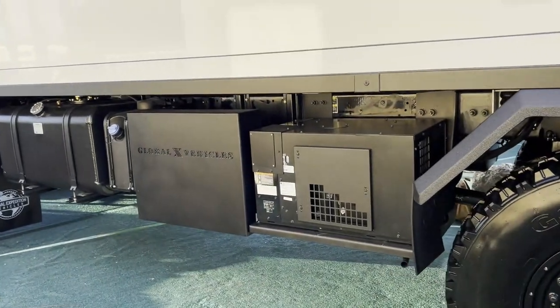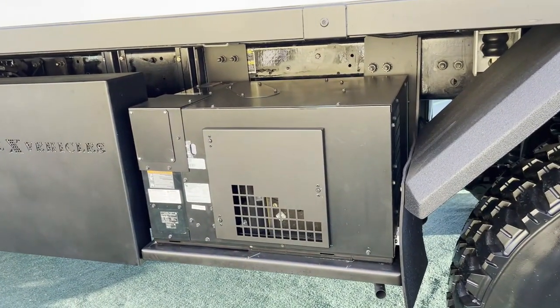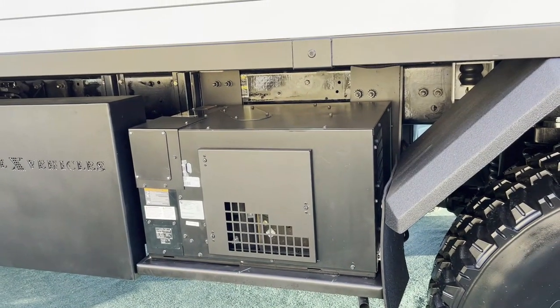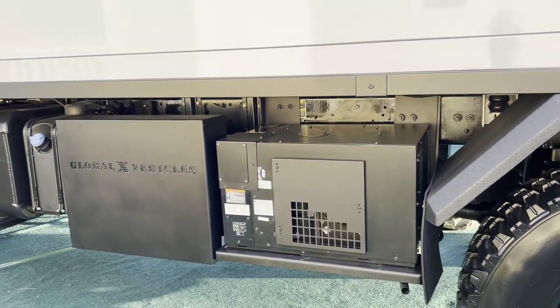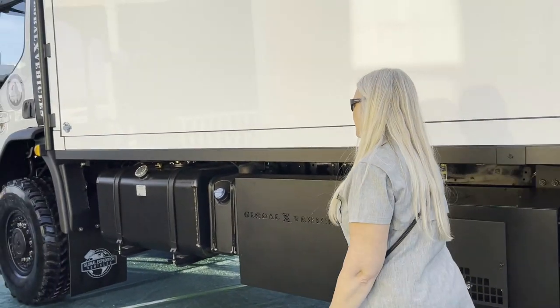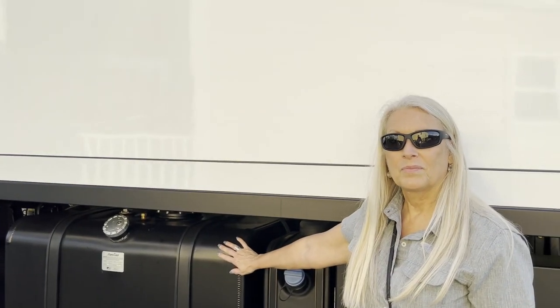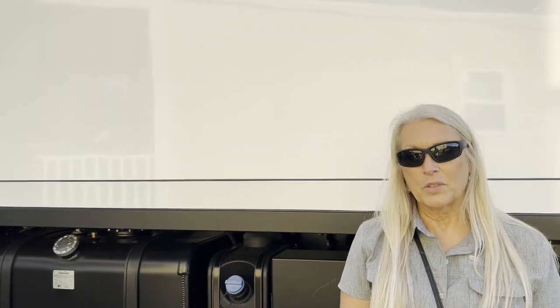The generator is the Onan QD 5000. And we have two 100-gallon diesel tanks. You can also carry 180 gallons of fresh water.